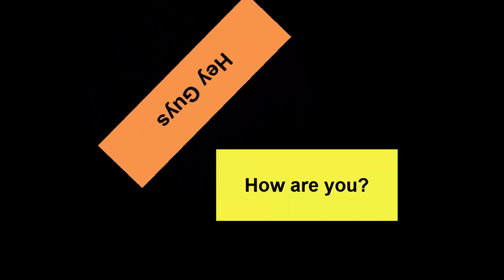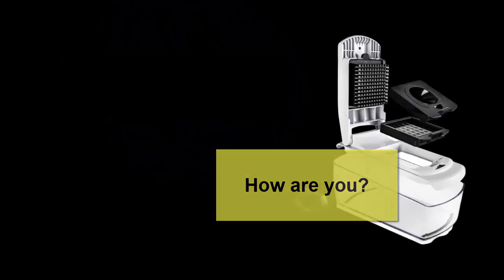Hey guys! How are you? Now I discuss the best products on Amazon.